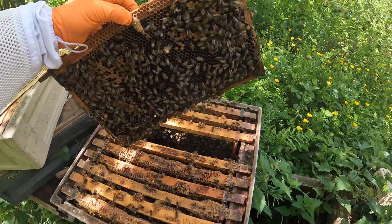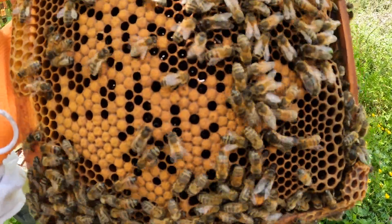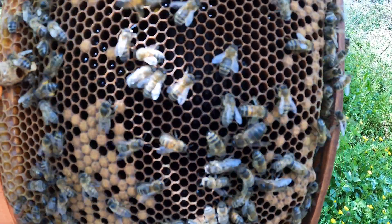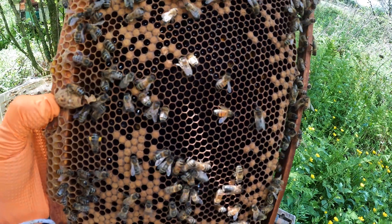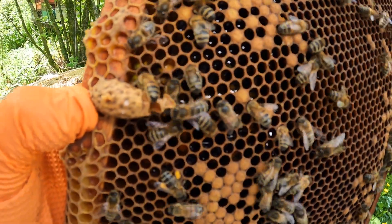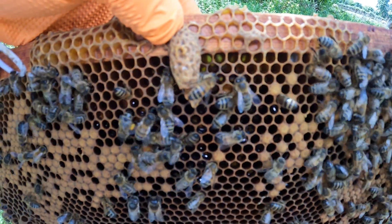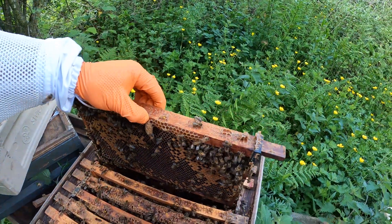Let's see another one. Sealed brood, and they're back-filling the brood frame here with honey. So there's no eggs or larvae at all. And there's the tell-tale sign — an open queen cell, which tells me a virgin queen has emerged out.